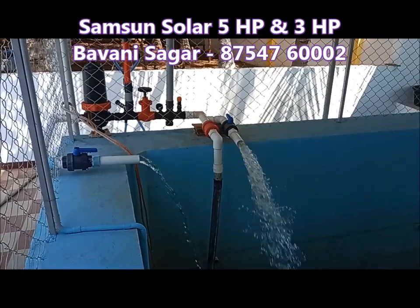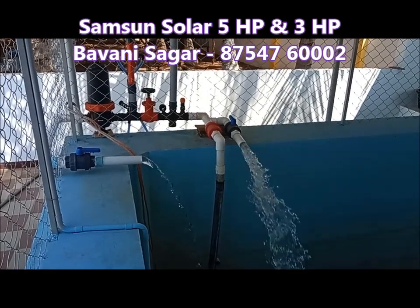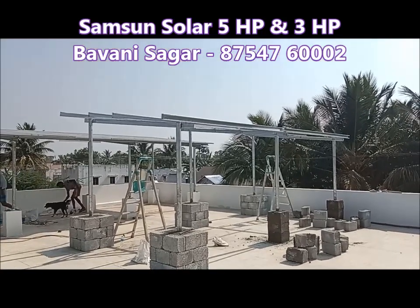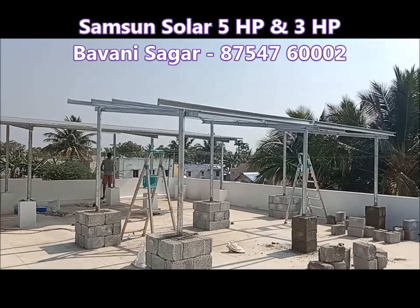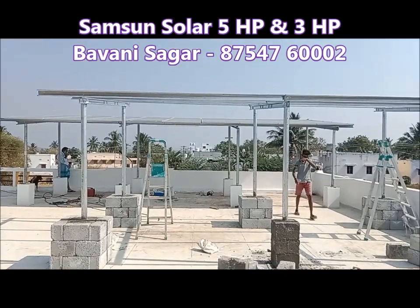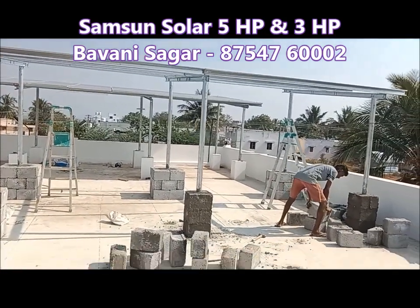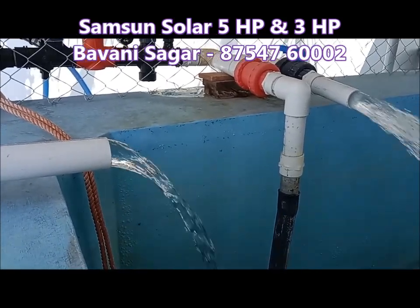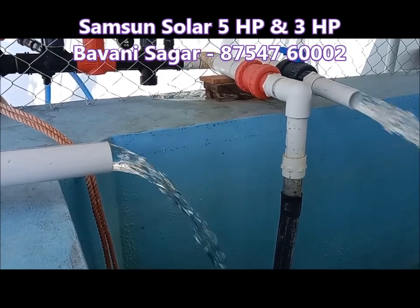The pump is only its power. We are going to get the power of the two — we are going to change the power. If we get the power of the 5HP and 3HP, you can get a little more power to the 5HP. That means you can get a little more power to the 2HP.